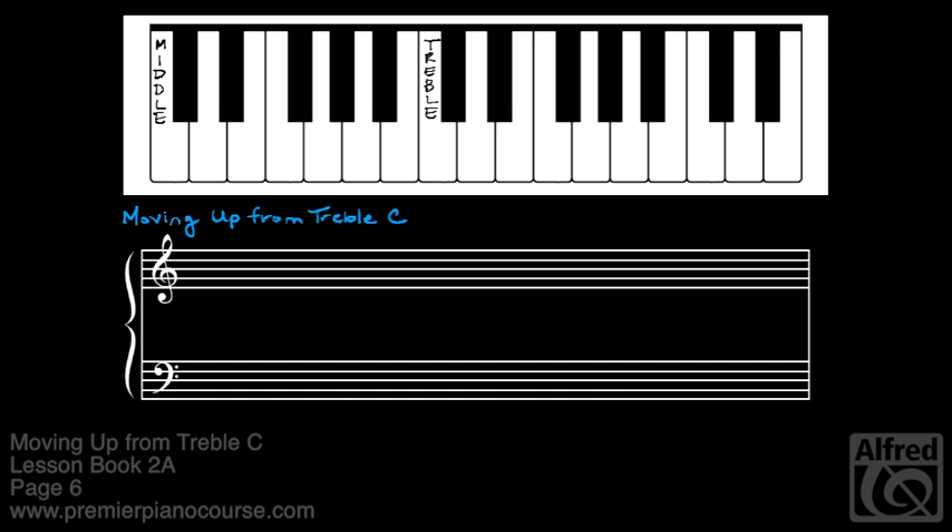Moving up from treble C — find treble C on the keyboard, then go up four steps: D, E, F, and G. This C and the four notes that step up from it are called the C five-finger pattern.